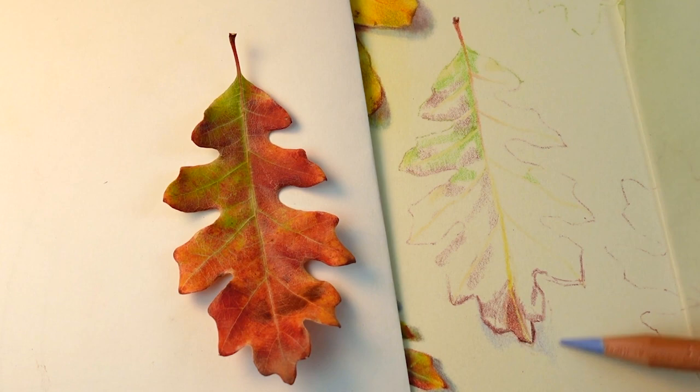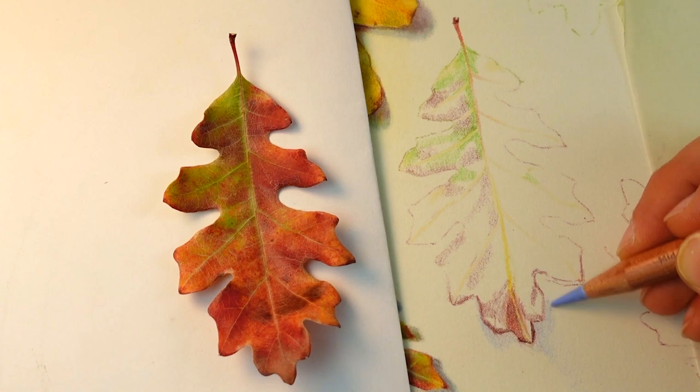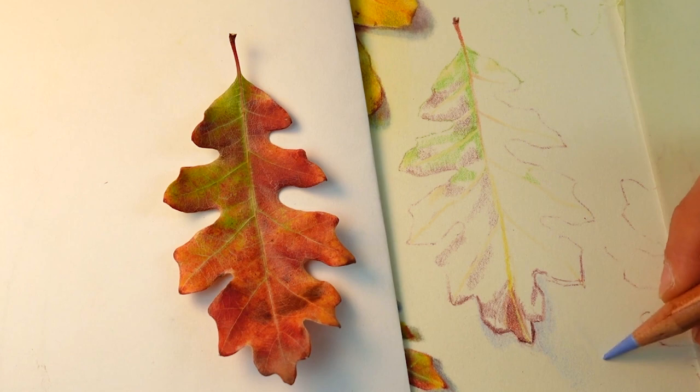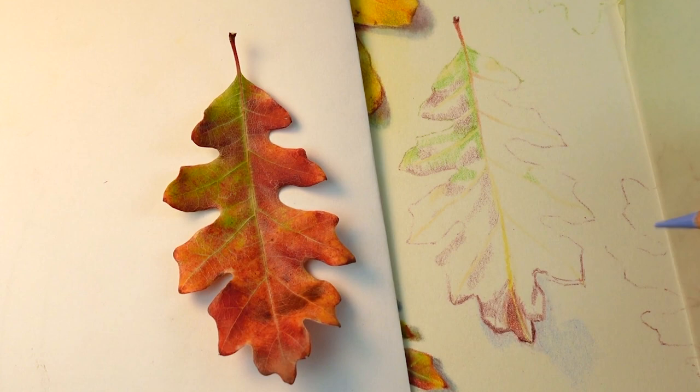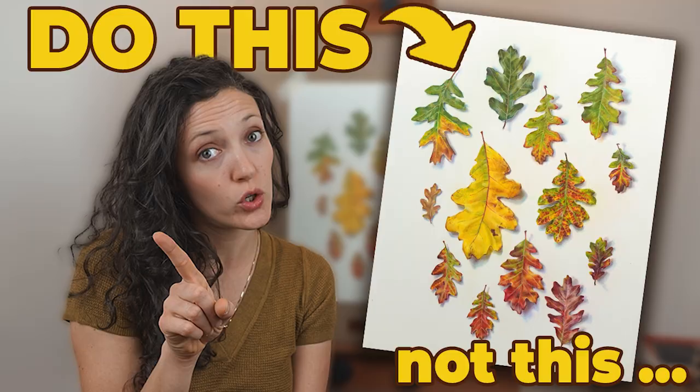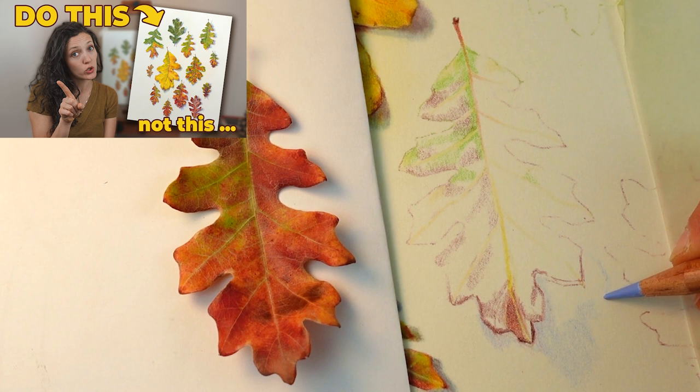I'm keeping the edges of the cast shadow really soft so they are in contrast to the harder, crisper edges of the leaf. I actually talk about this in a previous video — how important the softness is in cast shadows. I learned that the hard way because I did a drawing with cast shadows that were just way too harsh. That video will be linked in the notes below — it's a much shorter video that jumps right to the main mistakes that artists make when drawing autumn leaves.